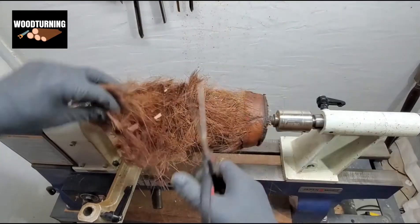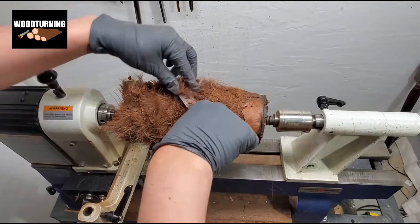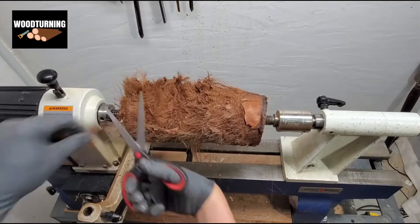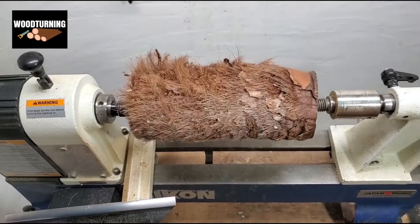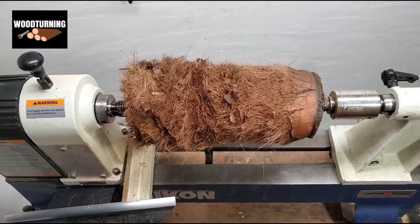We start with the roughing process, in which the unwanted layers of the wood sample are being removed. We stay careful during this process because the rough particles of the wood can go into our eyes and cause damage.